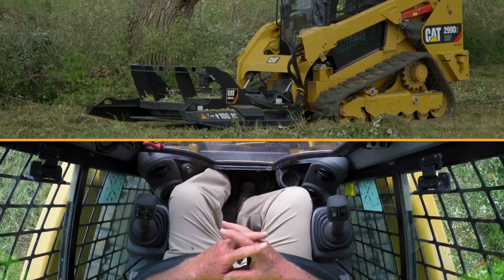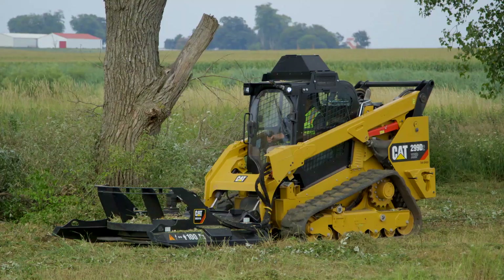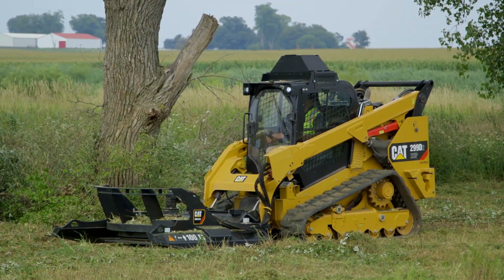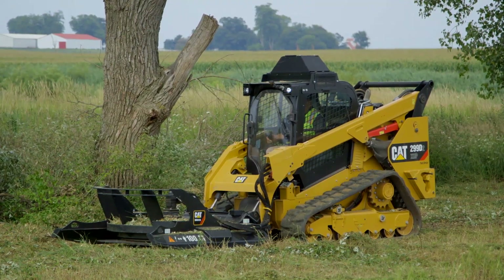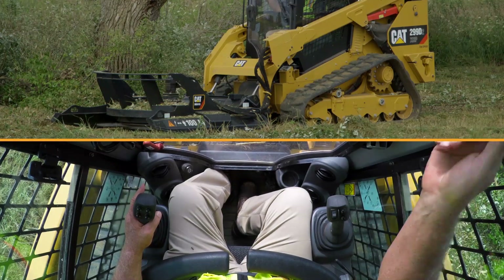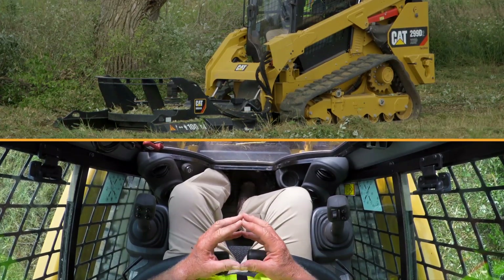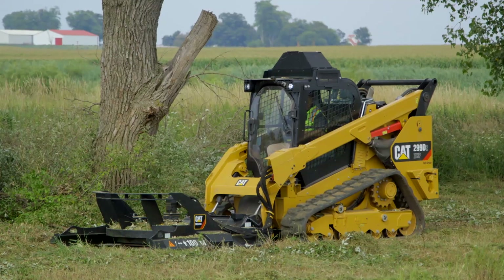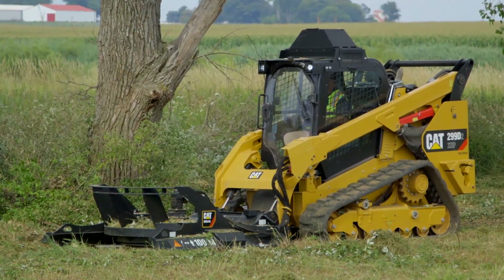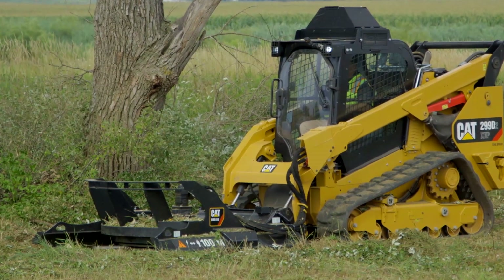When you're done mowing with the BRX 418, idle the engine down to about half throttle. When you get ready to take it out of continuous flow, pull down on the right rotor switch on the right joystick, or hit the continuous flow button one time to shut it off. Take the engine down to low idle — the large heavy flywheel is going to run for a bit until it quits spinning, so do not get out in front of the brush cutter. Let the machine cool down for two to three minutes at low idle, which allows the hydraulic oil and engine coolant to run through the radiator with the fan cooling that hot oil temperature down. That will extend the life of your machine.